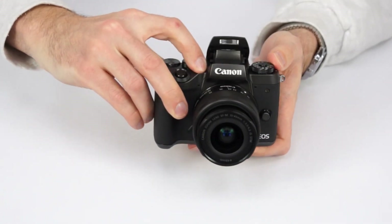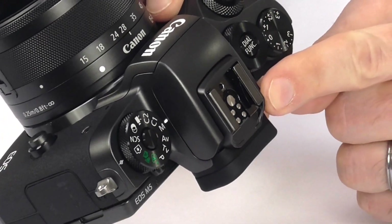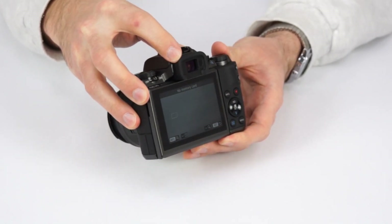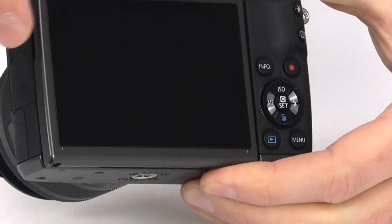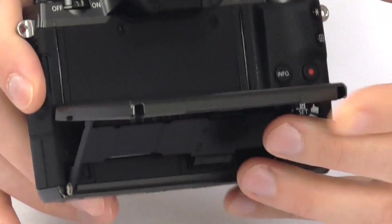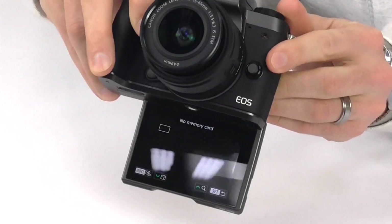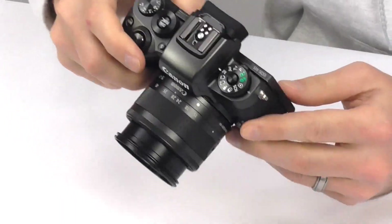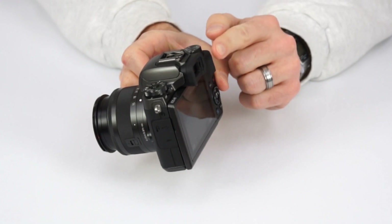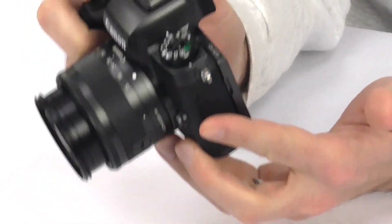Other features include a built-in flash. You also have a hot shoe for an external flash. You get a nice electronic viewfinder which is great for shooting outdoors. And you have a huge 3.2 inch LCD touch screen that tilts up about 90 degrees, and it also tilts 180 degrees which is perfect for selfies. Best of all, the touch function on the screen lets you select focus points very easily, and it even works when you have the viewfinder up to your eye, so you can quickly select your focus point with your thumb — there's no more need to press and hold buttons.